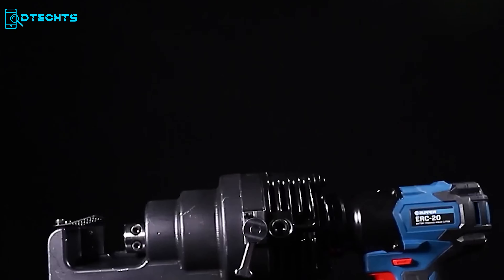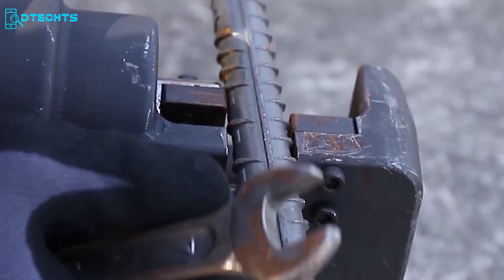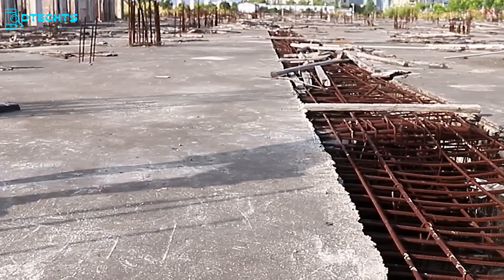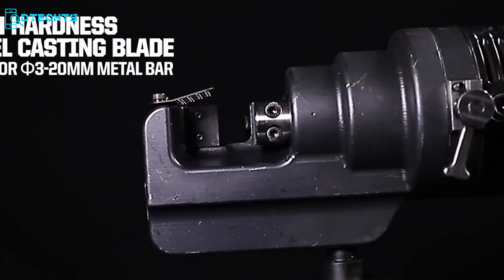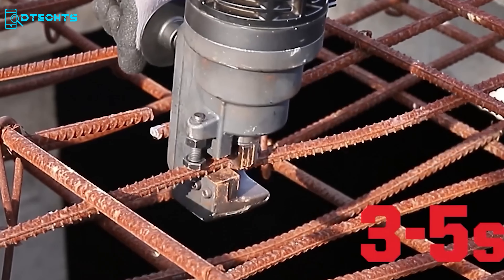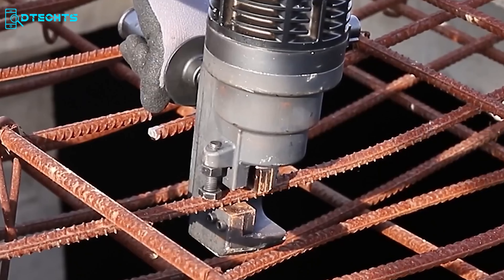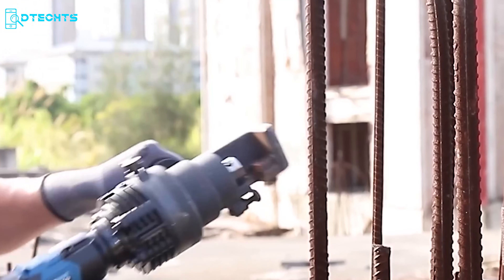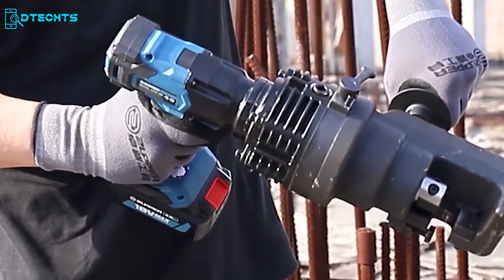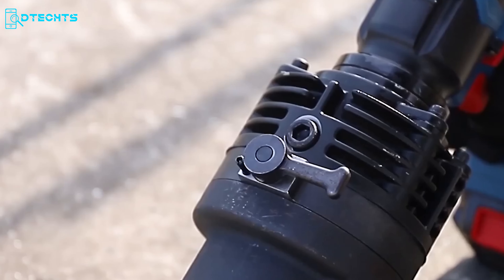Make your rebar cutting tasks easy with the Zuper ERC-20. Powered by a high-performance brushless motor, it operates cooler and more efficiently. With a 360-degree rotating cutting head, it adapts to different working positions, and its high-hardness steel casting blade is suitable for cutting 3–20 mm metal bars with precision. Capable of cutting metal bars in just 3–5 seconds, the ERC-20 is a swift and powerful solution, indispensable for building construction, emergency disaster relief, and electric and communication construction projects.